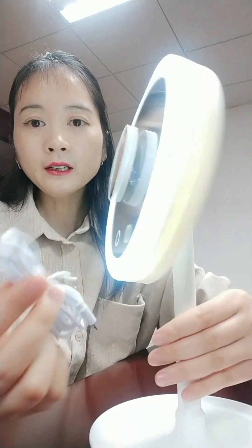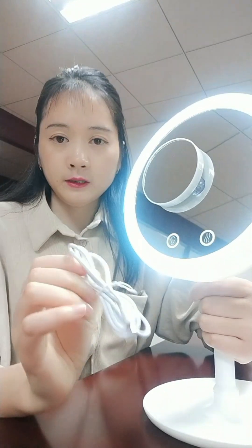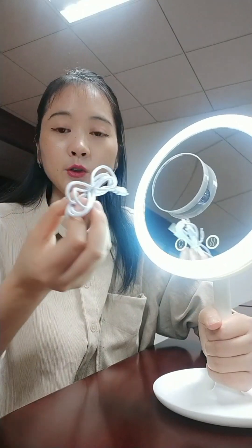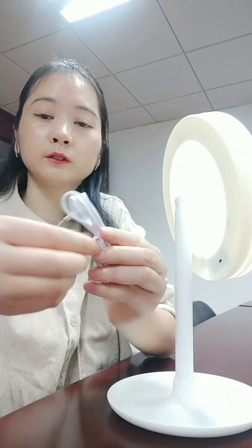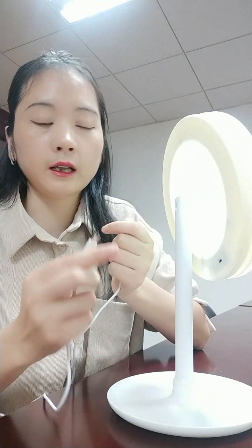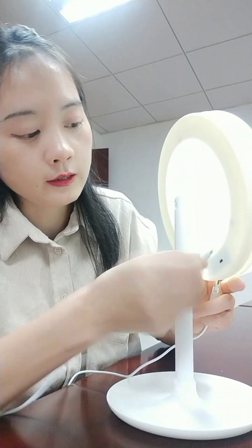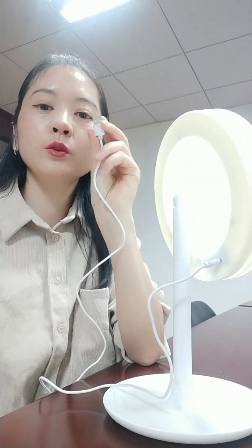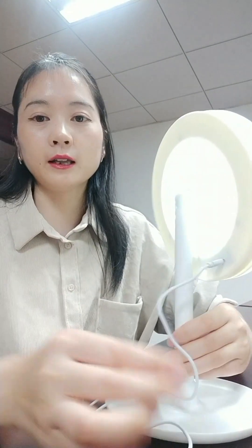That is about the total function. There is another power way. First I showed you it's about the dry battery. The second way is from this USB port. When you're indoors you don't need the dry battery — you can just use the USB port. Any place where you have some power, you can plug in the USB port, just like this. So it's about two ways for the power.